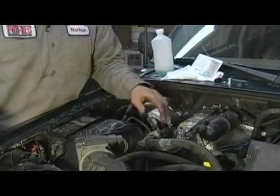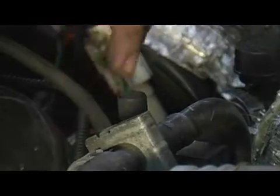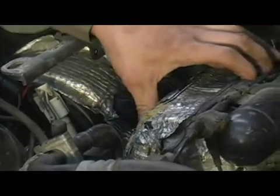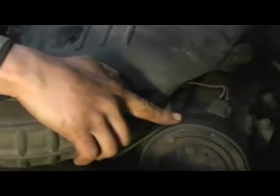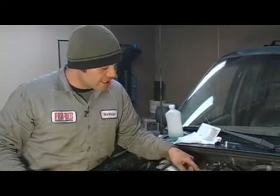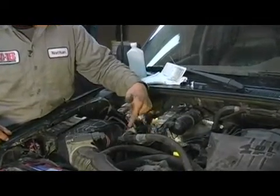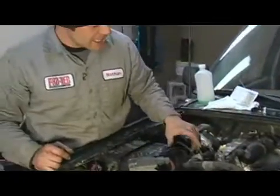The low pressure service port on this particular vehicle is located right here. The way to identify where it's going to be is it will be between the AC evaporator, which is this component, and the compressor. The compressor is located right here. The geographical location doesn't matter — what you're going to want to follow is the line itself. This line comes out of the evaporator, down into the receiver dryer, and comes back out of the receiver dryer and runs to the compressor. As you can see, that indicates this as my low side or suction side service port.